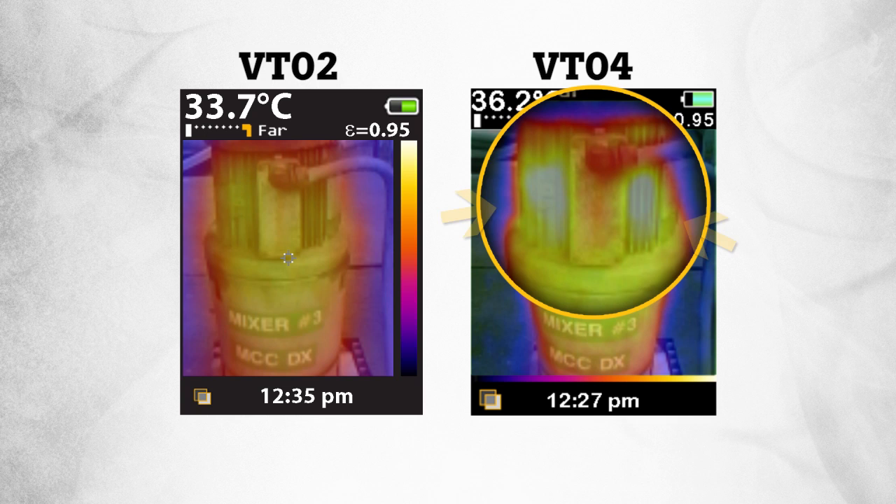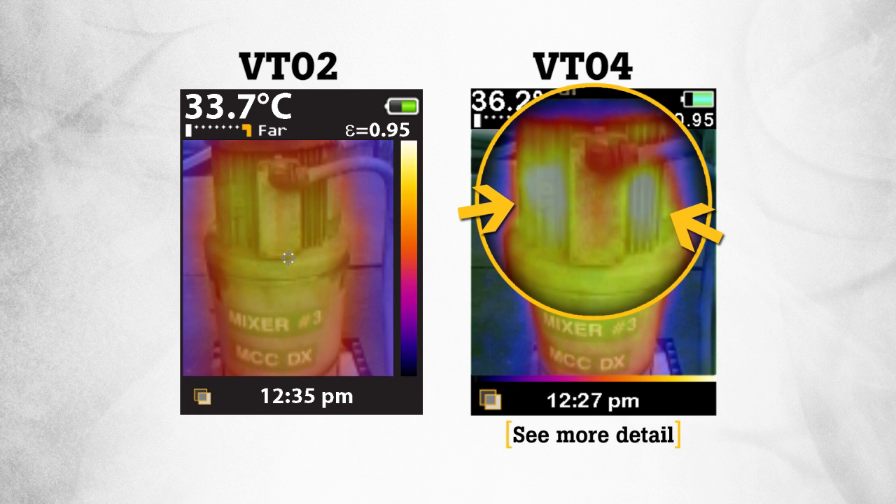we started by creating a new infrared system that delivers four times sharper images, allowing our customers to troubleshoot temperature issues with greater detail. Second,